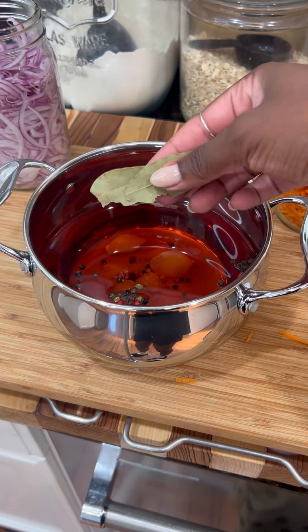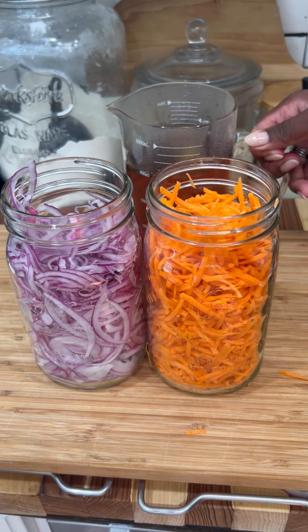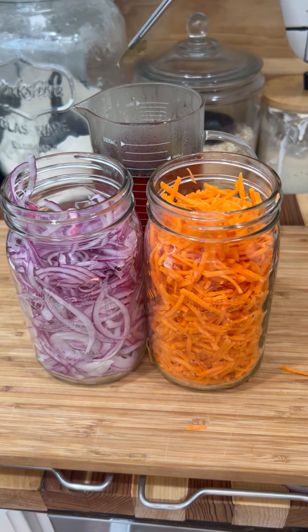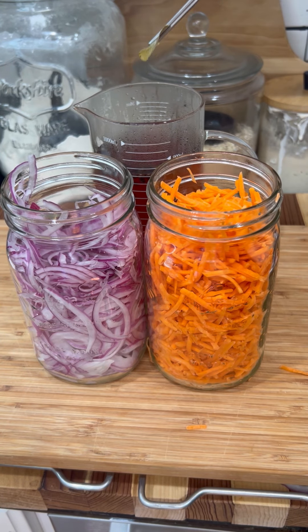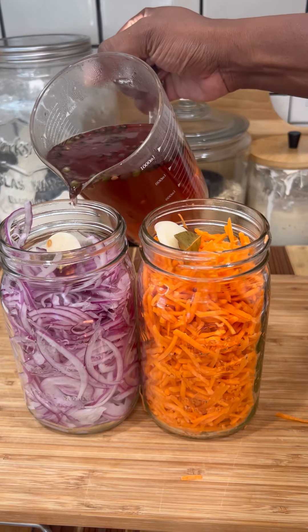I'm going to bring this up to a boil and then let it cool down a little bit. I don't let it cool down completely — I just don't trust myself pouring boiling hot liquid into small containers. I'm going to divide the bay leaves and the garlic into both jars and simply pour the liquid evenly into both containers.